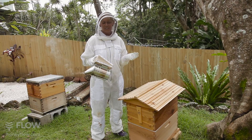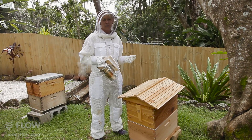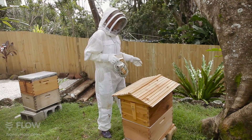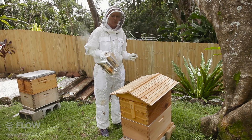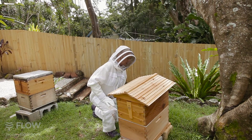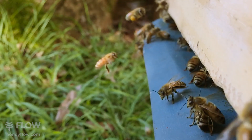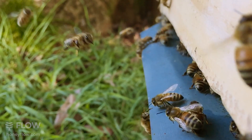Now we've got our suit on, we've got our gloves on, we've got our smoker lit ready to go. We're going to smoke the front entrance of our hive. We're going to stand at the side, or even towards the back a little bit. The reason for this is, if we stand in the front, that's their flight path in and out from whichever direction they're coming in, and we don't want to stand in their way. So we just come down here and we smoke the front of the hive. A few gentle puffs of smoke along the front entrance — that helps to calm the bees down, but also stops the guard bees from releasing an alarm pheromone so the other bees in the hive aren't alerted to the danger.